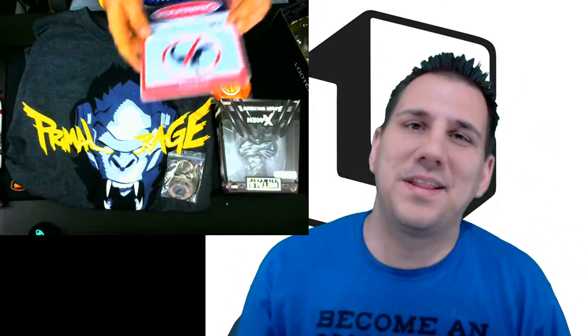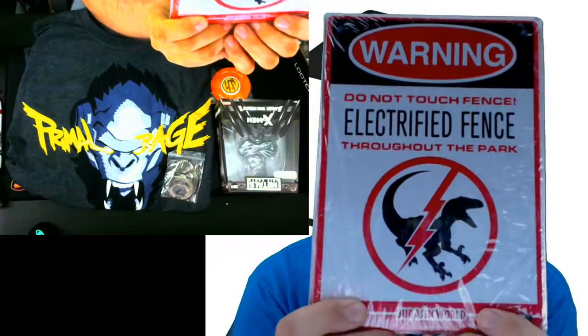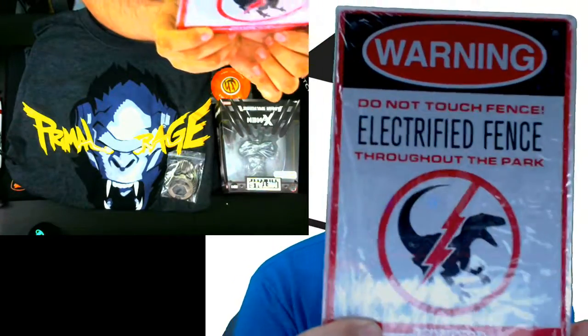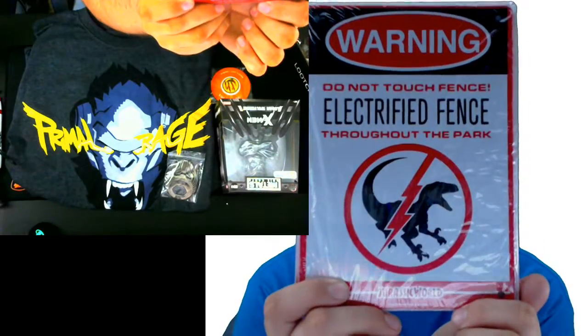If anyone hasn't seen Jurassic Park, this is what's on their fences — this is the electric fence sign, which is really cool. As you guys can see, it says 'Do Not Touch the Fence — Electric.' It has little holes in the corners so you can actually attach it somewhere. I'm probably going to hang it up on the door or on the wall somewhere.